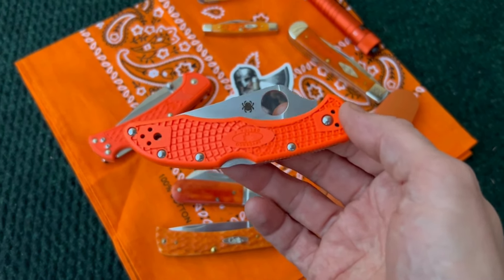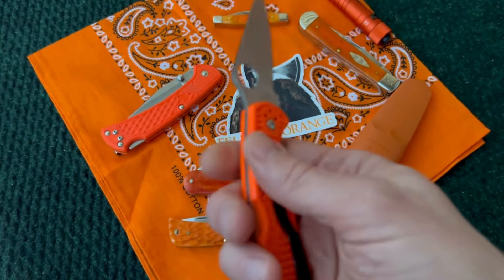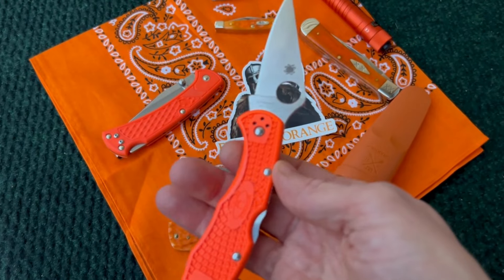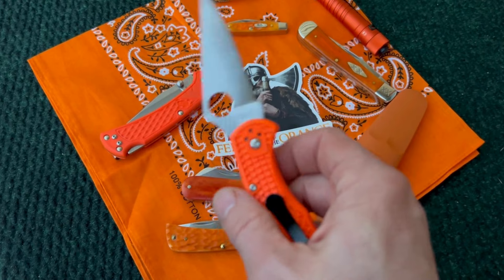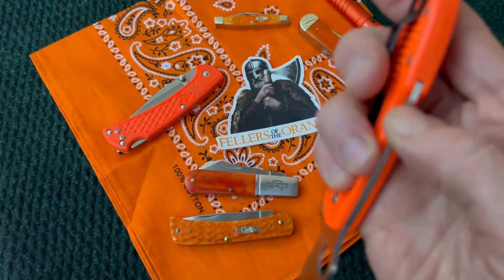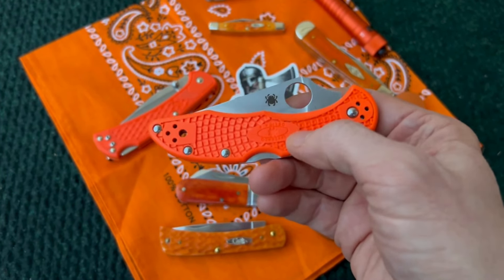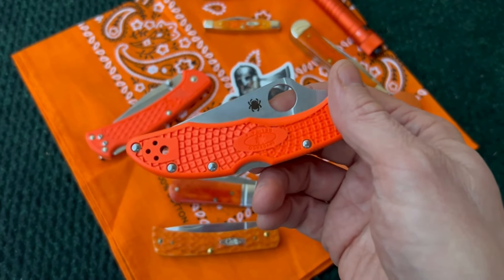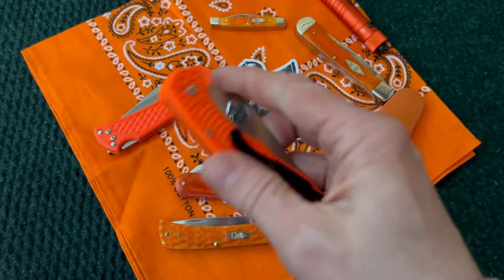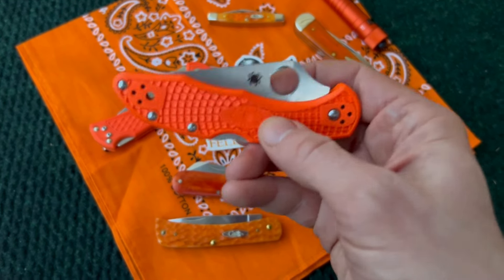Here's the knife that kind of started it all for knife collecting for me — the Spyderco Delica in orange FRN. I've carried this knife daily for, I would say, five-plus years. Just a great solid knife, made in Seki City, Japan. You really can't go wrong with it, especially at the price point. It's got the back lock on it, no problem to close one-handed. This will always hold a special place in my heart — it was actually a gift from my mom and stepdad for Christmas several years ago. I did send it back to Spyderco earlier this year for a little spot treatment and got a new clip installed.